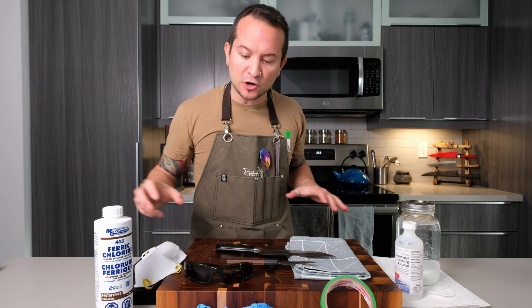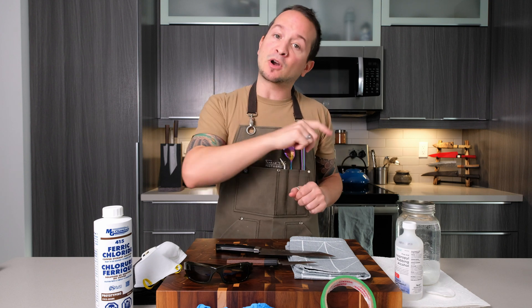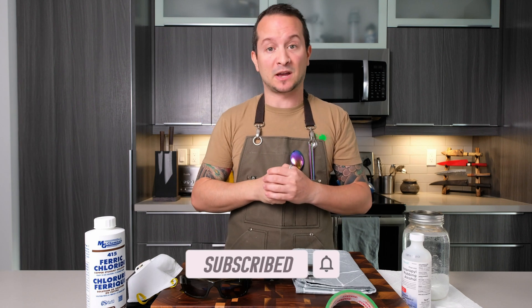Now, you can see there are a lot of items in front of me and I'm going to explain why. But first, if you haven't already, feel free to subscribe to my channel, hit that thumbs up button, that like button, and that notification bell so you'll know when the next video is coming.